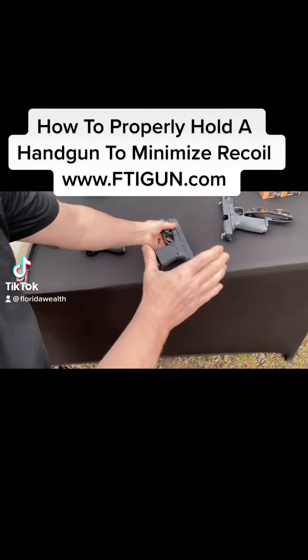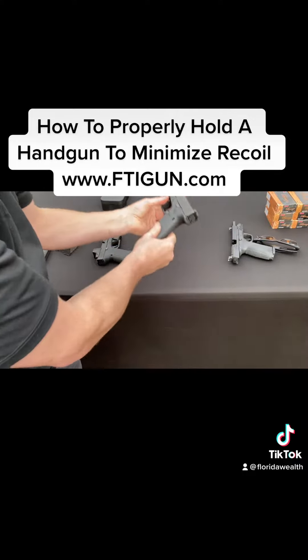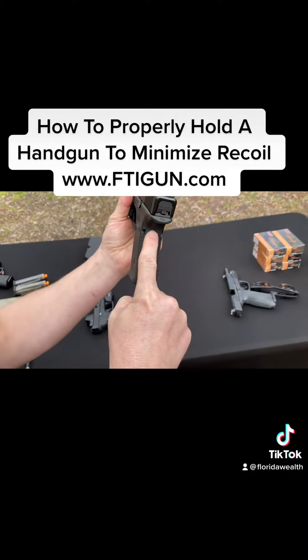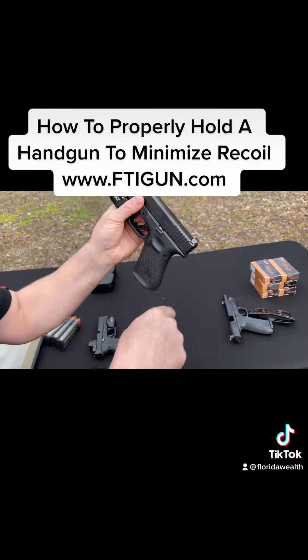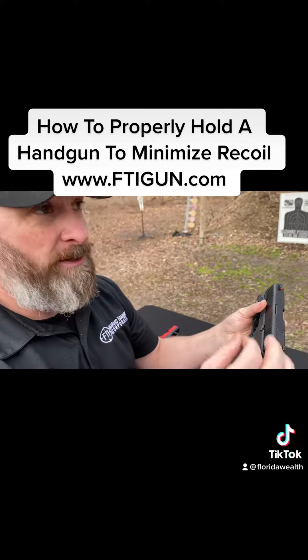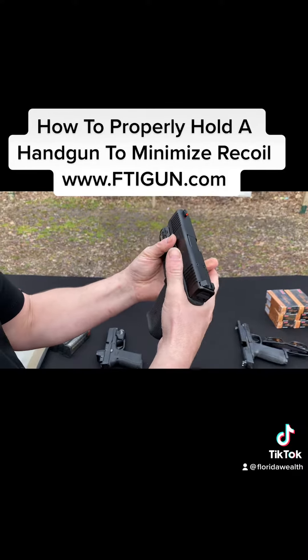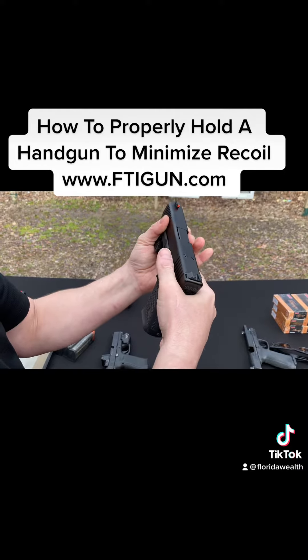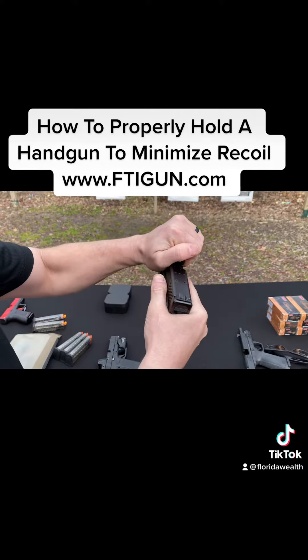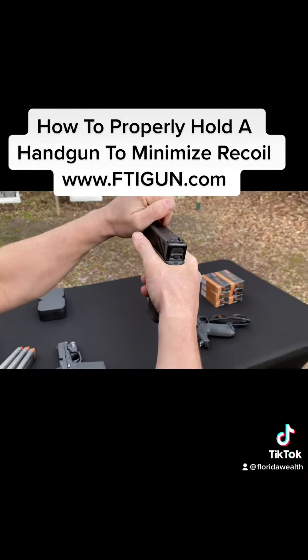We want the web of our hand — that little loose piece of skin — to go as high as you possibly can on the backstrap, all the way up in this little curved portion. It's called the tang — not the orange drink we had as kids — but the tang, where metal meets blade meets handle on a knife. We're going all the way up in there, as high as we can get without coming over the top. If we come over the top, we could get a little cut or pinch.